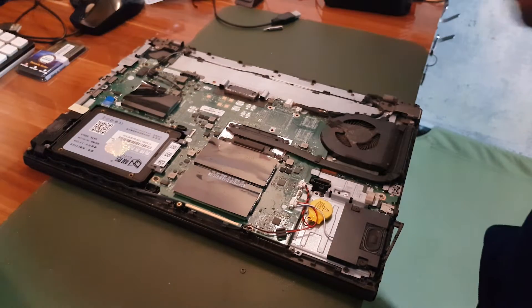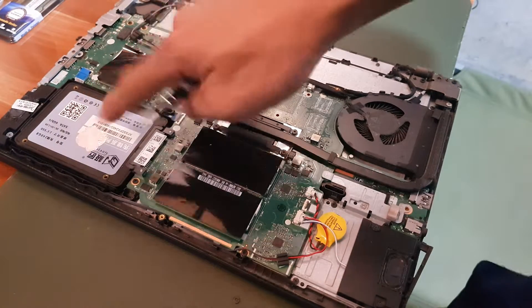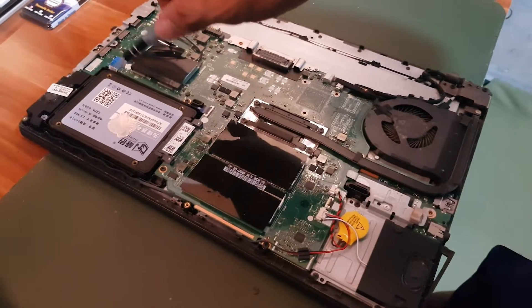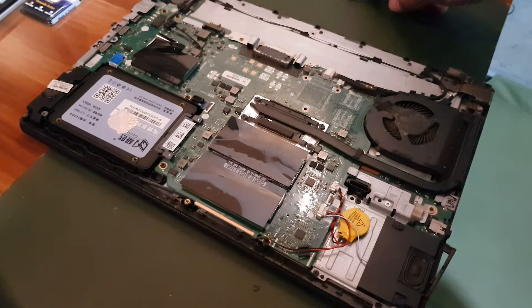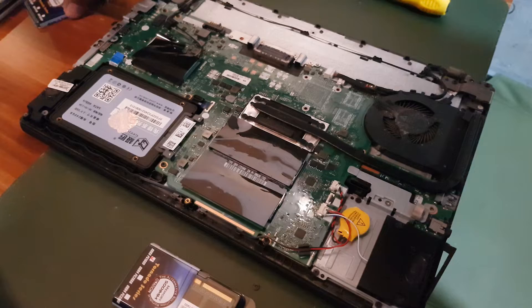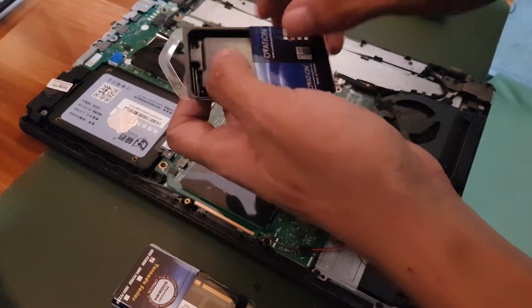Now you can see what's inside the laptop. I want you to focus — this here is our SSD or solid state drive, which is our main storage. Right below it are the RAM sticks, covered with black plastic, and I'm going to replace them with two new ones. The old ones are 4GB each and the two new ones are 8GB each, giving me a total of 16GB.